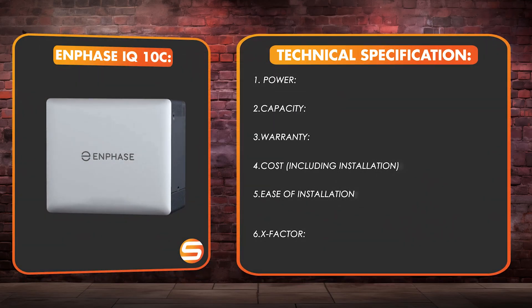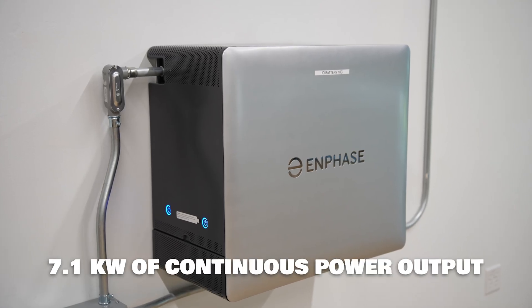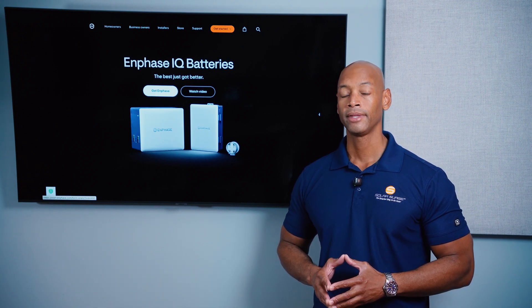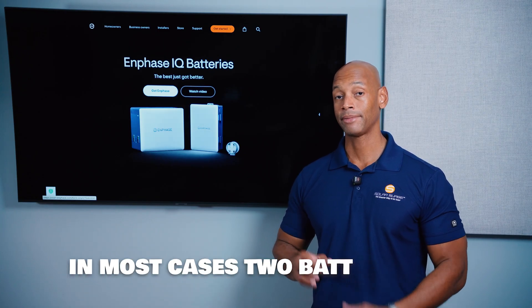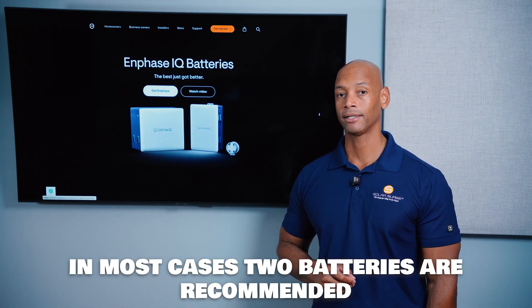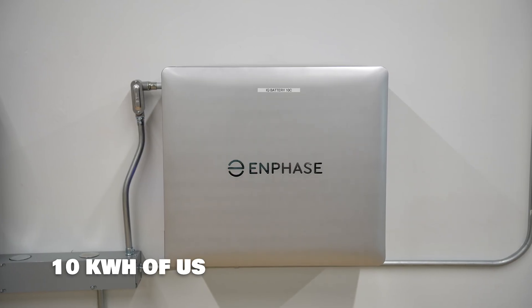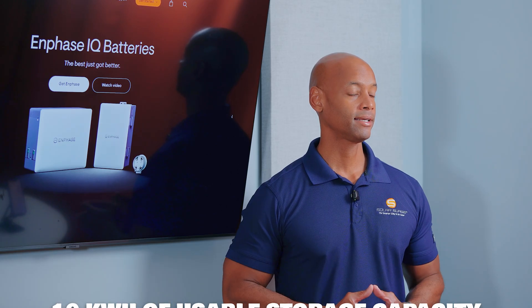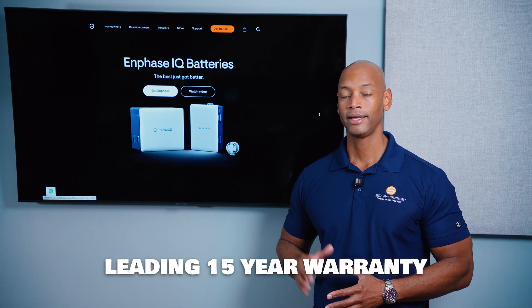First up is the Enphase IQ Battery 10C. In terms of power output, each battery can provide continuous power of 7.1 kilowatts. That's kind of lower on the range compared to some of the large high-capacity batteries we've seen come on the market in the last one to two years. But 7.1 kilowatts is good for providing critical loads backup. In most cases, I'd recommend at least two batteries — double that to 14.2 kilowatts for true whole house backup. Each Enphase battery provides 10 kilowatt hours of storage capacity, which is where the '10' comes in with IQ Battery 10C. Enphase has a 15-year warranty on their battery, which is just about the best battery warranty available on the market right now.